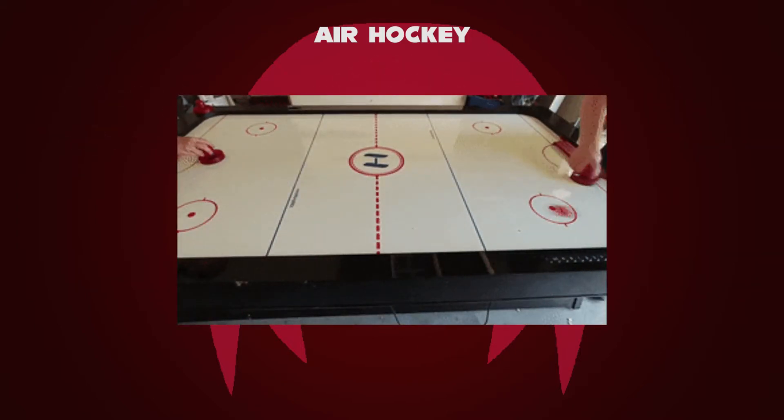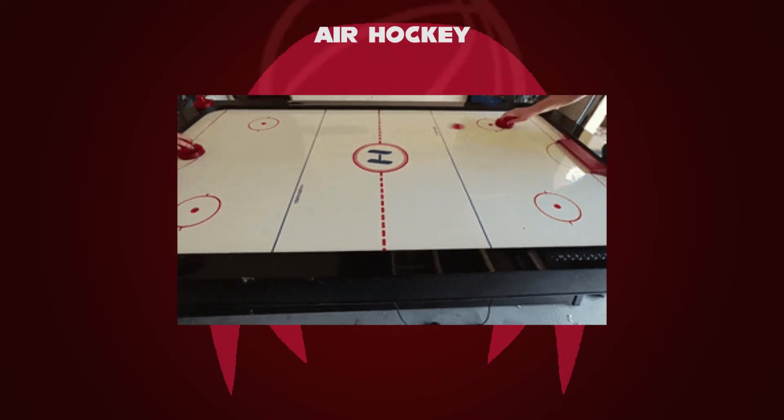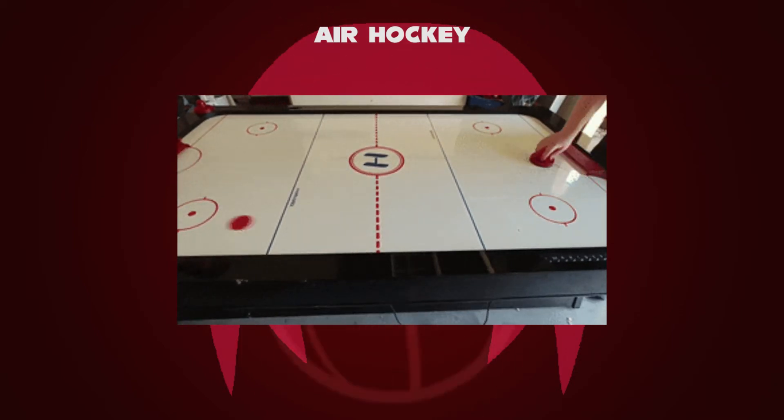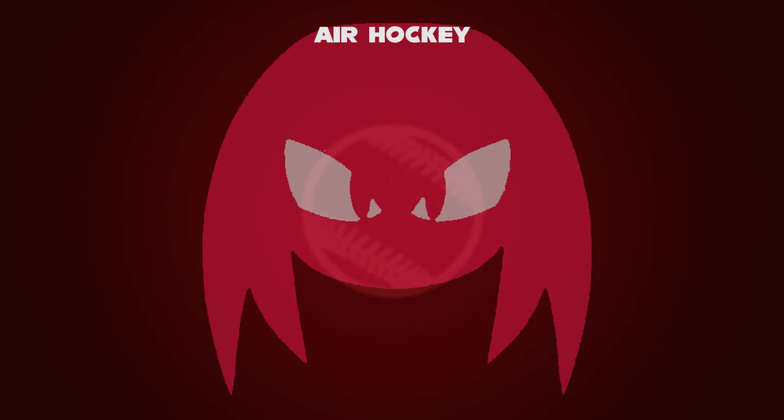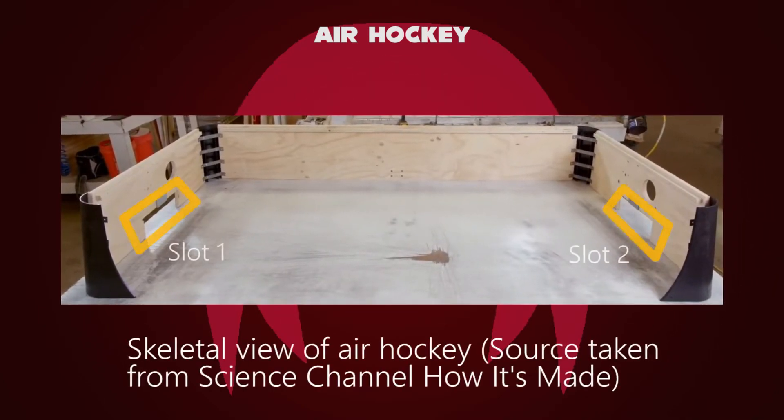A typical air hockey table consists of a large smooth playing surface, a surrounding rail to prevent the puck and paddles from leaving the table, and slots in the rail at either end of the table that serve as goals. On the ends of the table behind and below the goals, there is usually a puck return.